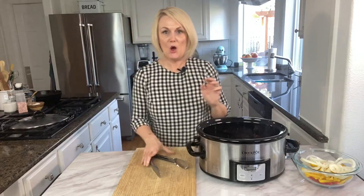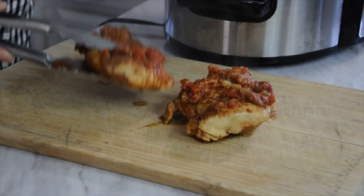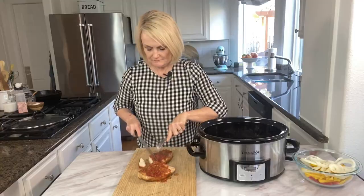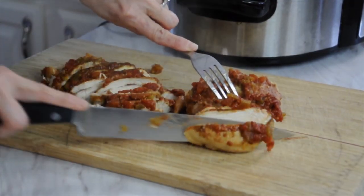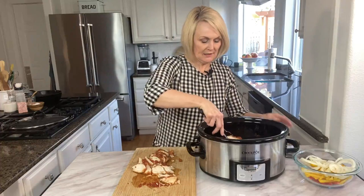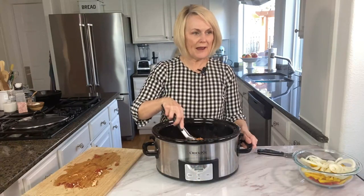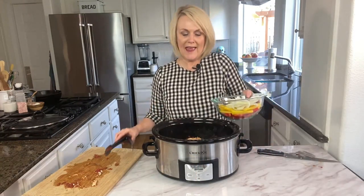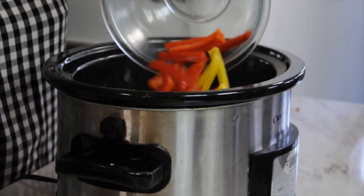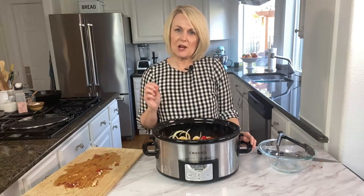Our chicken is ready to slice up, so we're going to take off the lid and remove the chicken from the slow cooker to slice it. After it's all sliced up, we're going to put it back into the slow cooker, stir it around to get all the juices covering the chicken, and then add in our sliced peppers and onions. We'll put the lid back on and cook it for another 30 minutes on high, or until our onions and peppers reach the tenderness we'd like.